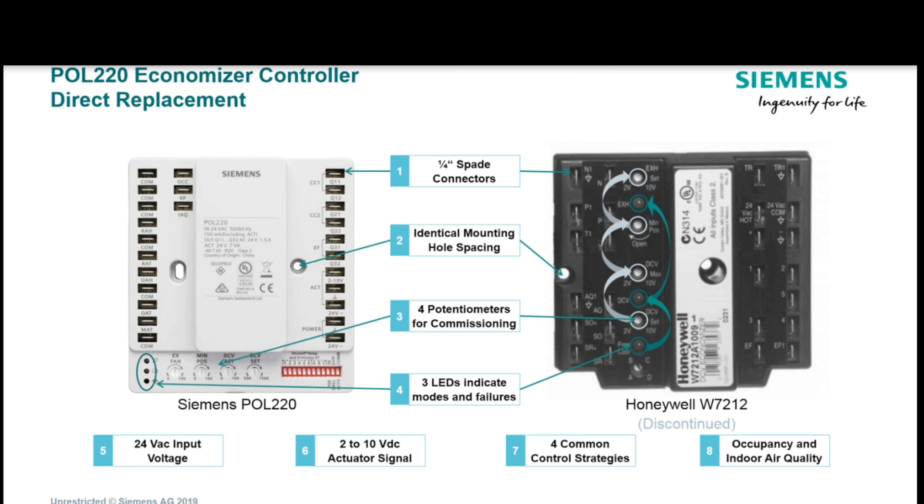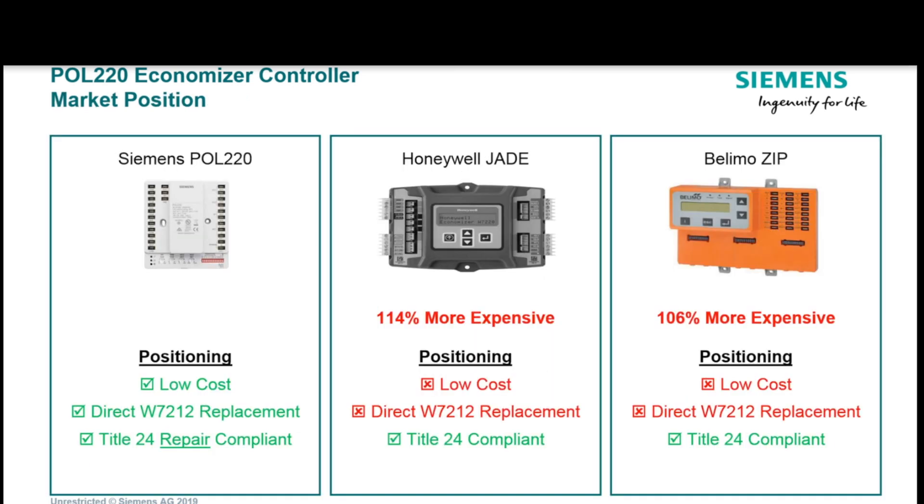The POL-220 is a direct economizer replacement for the W7212, and as you saw earlier, it's easy to set up. The other really cool thing is that Siemens has positioned themselves to be the low-cost provider with the POL-220. The Honeywell Jade and the Belimo Zip are great, but part of the cost difference is that both the Honeywell Jade and the Belimo Zip have a display on them, which means they're Title 24 compliant.